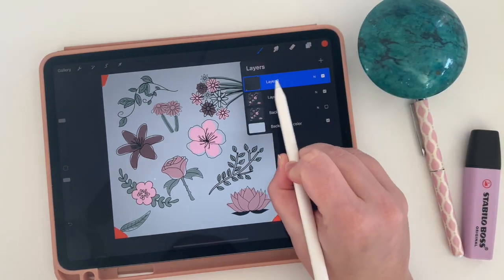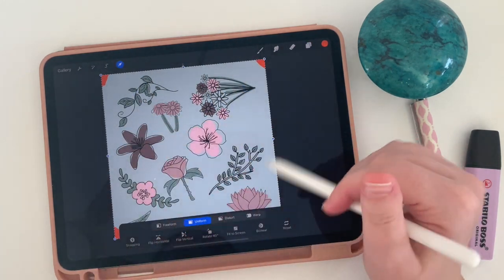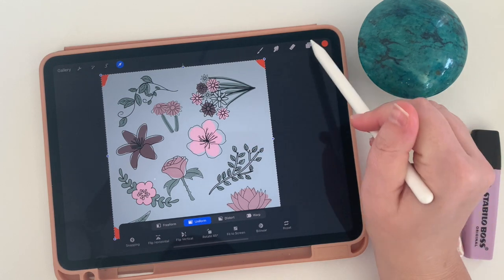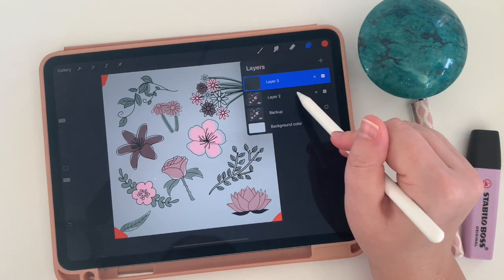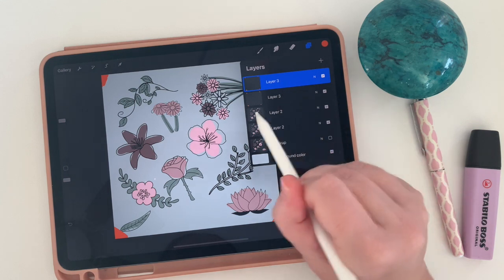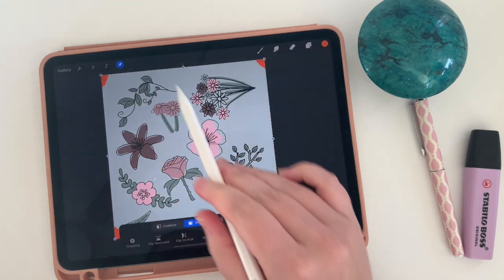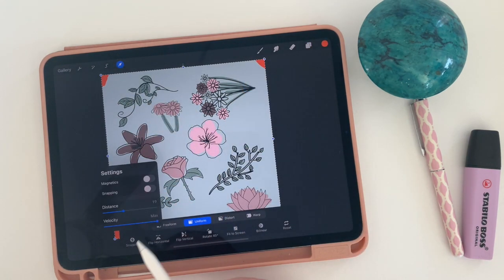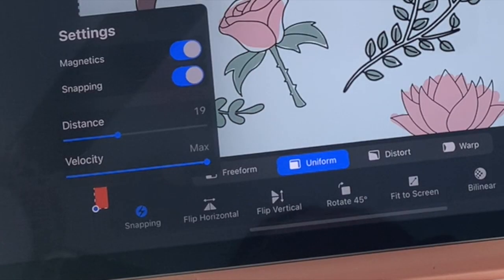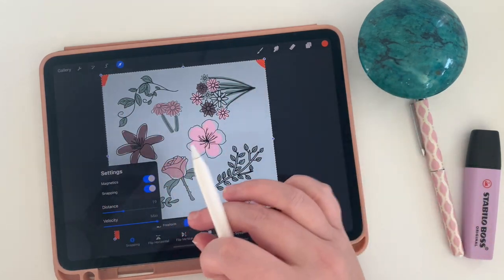By swiping right on a layer I'm able to select two layers at once, and now you'll see the entire square is selected. My goal is to move this all the way to the left and all the way to the right. First, let's duplicate both my corners and my pattern layers — you should now have five layers: two corner layers, two pattern layers, and one backup. I'm going to click the arrow tool and go down to snapping. You want both magnetics and snapping turned on to help snap layers into place accurately.